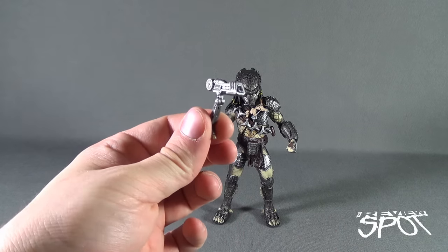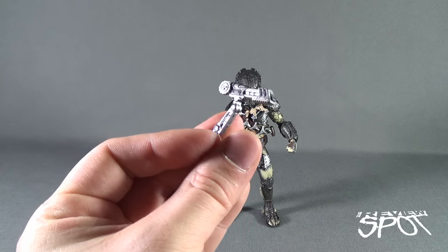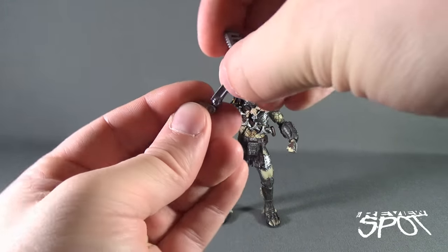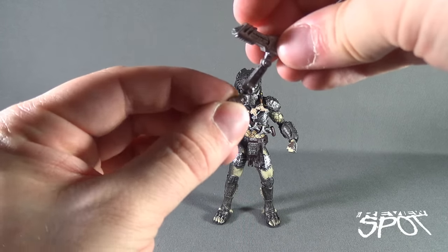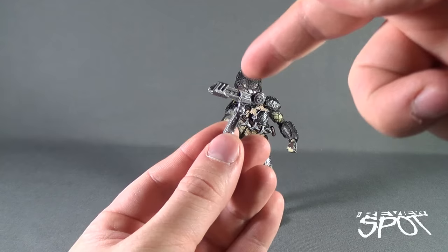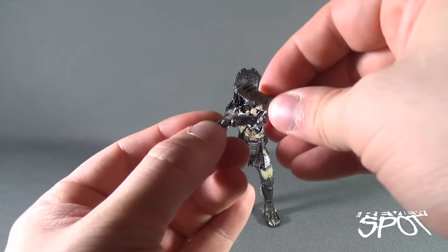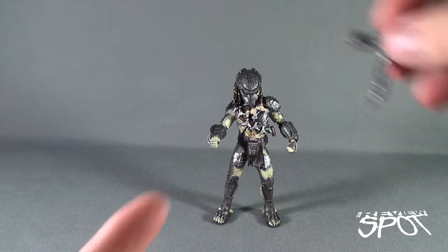He comes with a secondary plasma caster shoulder-mounted cannon, which has hinges at the top, hinges at the middle — three points of articulation total. It doesn't rotate; there's no ball joint on them, just two hinges in total, and somewhat of a rotation once you have it pegged into place.